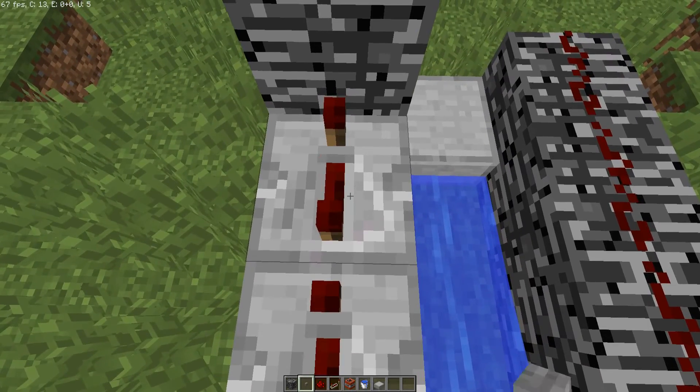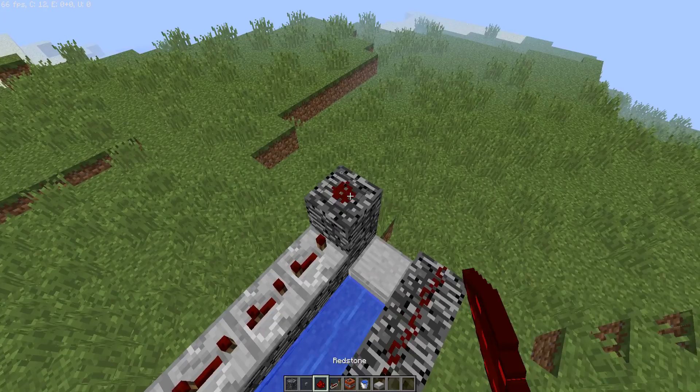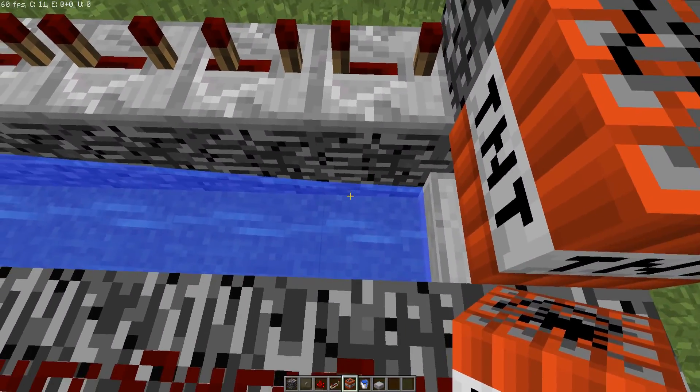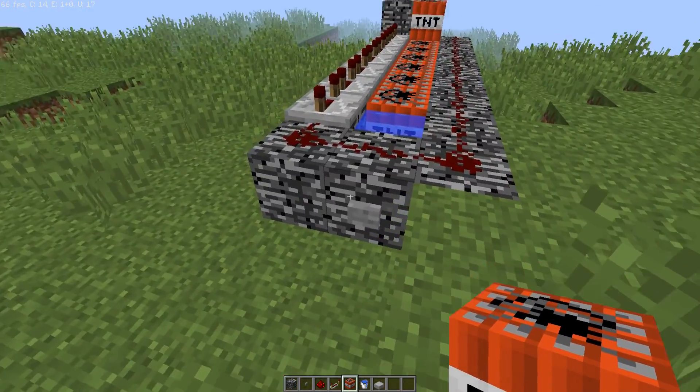Let's just set this to four ticks and I think we're good to go. Just need to place a few TNT here and let's see.